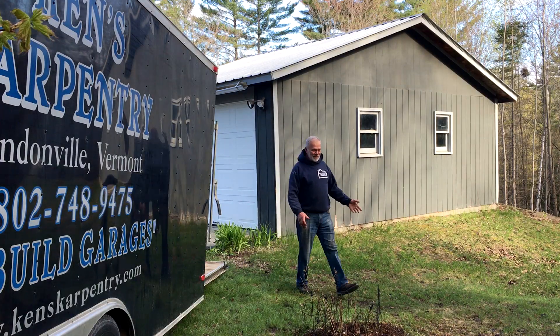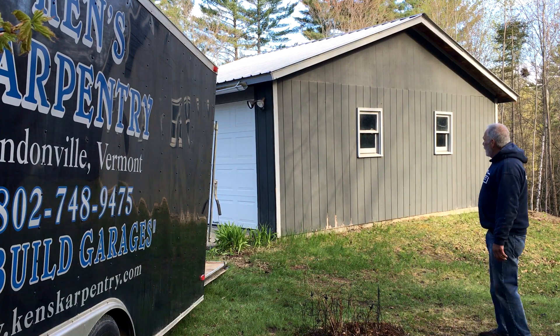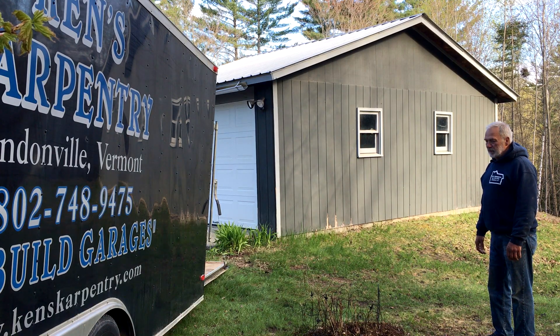Good morning. Sun is shining — it's a beautiful day, early spring. We're waiting for our ground to dry out so that we can do garages. I think the first one will be starting in another couple of weeks.